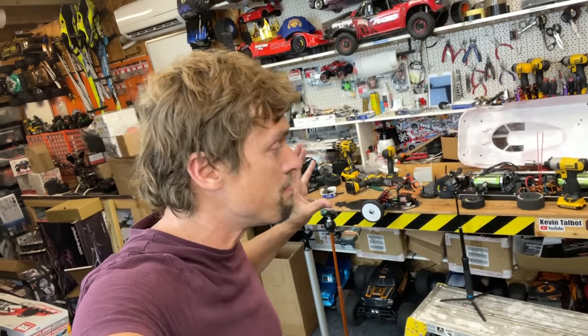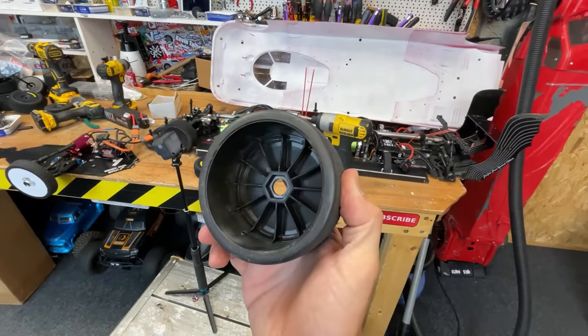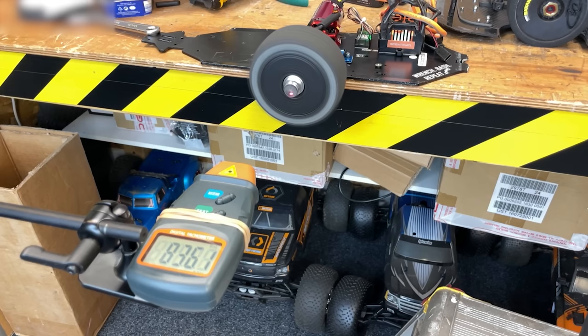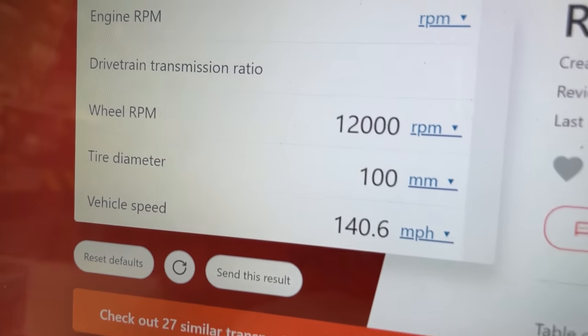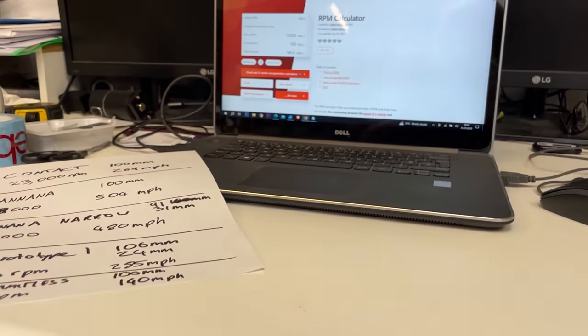So fingers crossed — I'm really hoping it's going to hold up and we're going to get that 250 mile an hour goal and smash the world record. Just out of curiosity, let's also see how fast some stock rubber traction wheels can go. That sounded nasty — 12,000 RPM works out to 140 mile an hour. That's pretty much bang on for what rubber tires are rated.